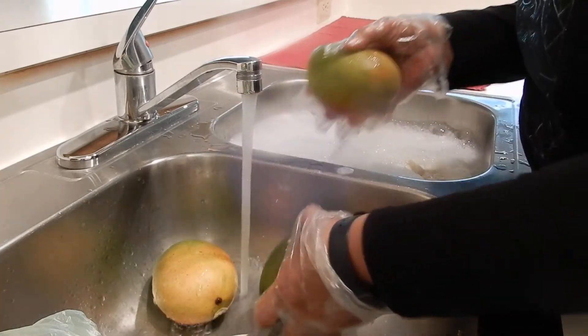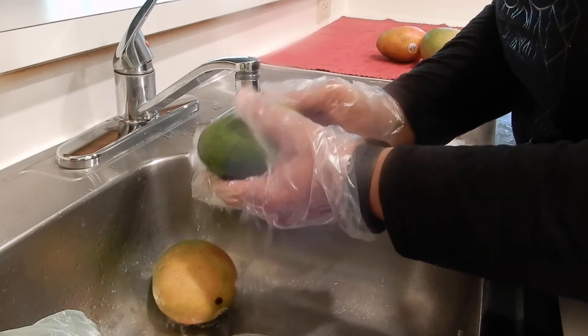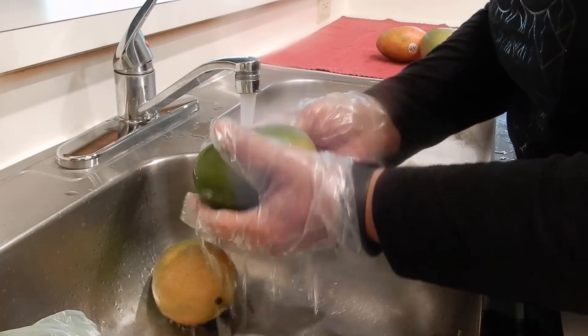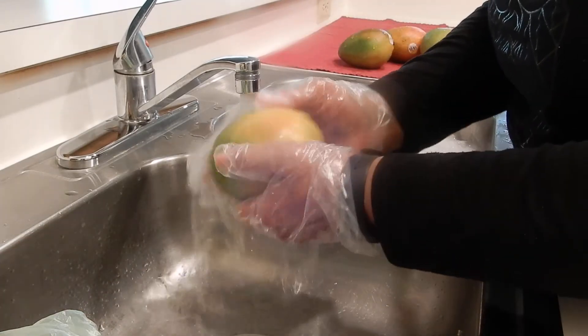These are organic mangoes, and I bought them from Amazon — got them through Amazon Prime Now.